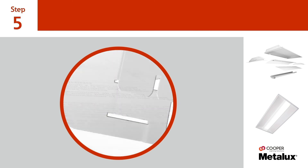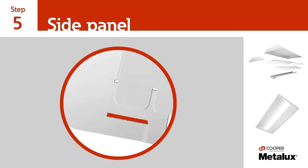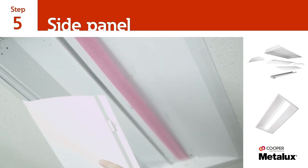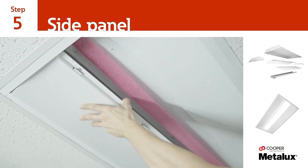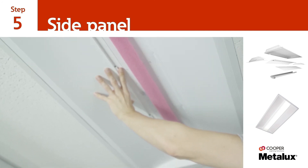Next, install the edge of the side panel between the existing luminaire and the T-grid. Again, be sure that the two tabs at the ends of the side panel align with the slots on the previously installed end plates.